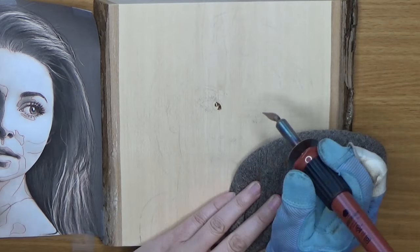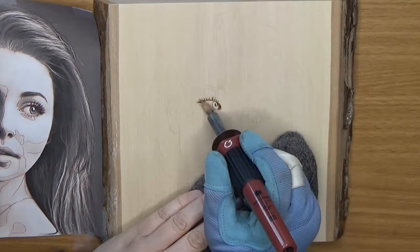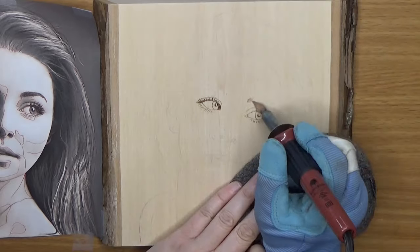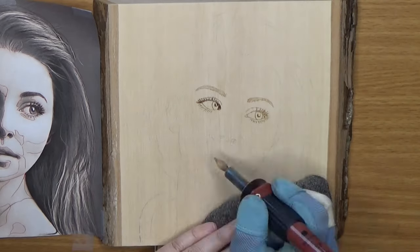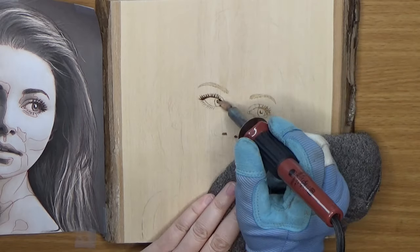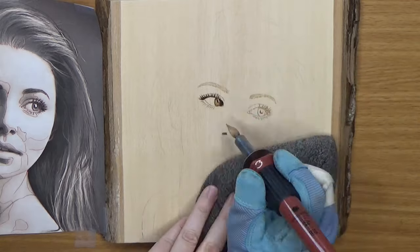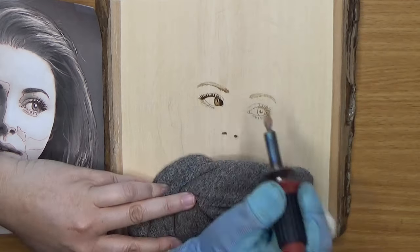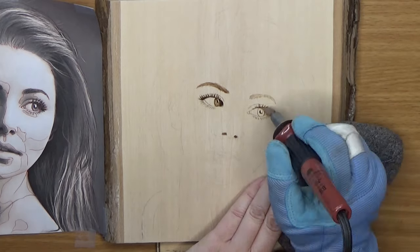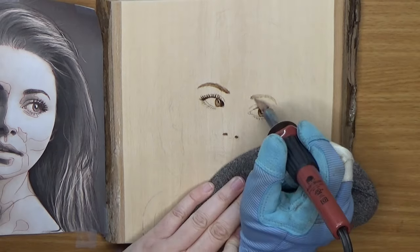To start I'll use the upper tip of the shading point and start blocking in the main features of the eyes. I think the eyes are the most important feature in a portrait, so I like to start with them first and make sure everything is okay before I move on — because if they aren't right then your whole portrait is going to be off. For this first step I like to turn the burner down so I have more control, then go back over everything and start darkening things up slowly, just working in layers.